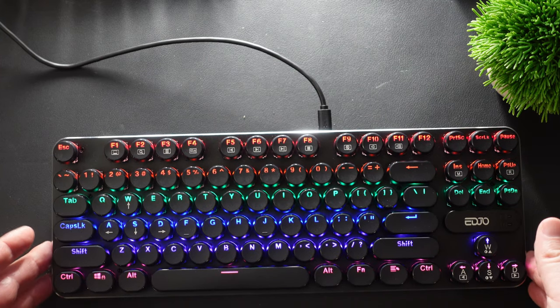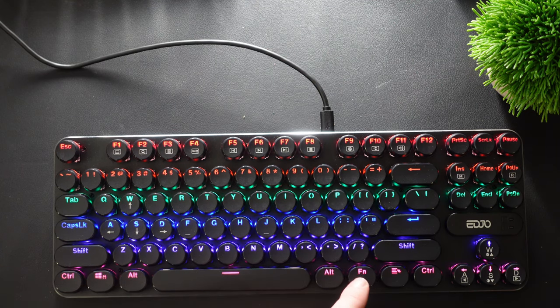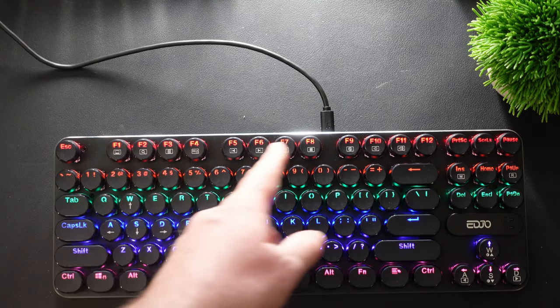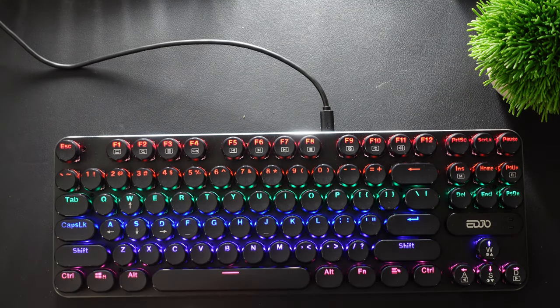Now let me show you some of the effects and how to control them. You have the function key at the bottom — this FN key is what allows you to go through the different modes and select things at the top where the function keys are, like controls for your volume and media playback.